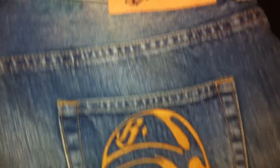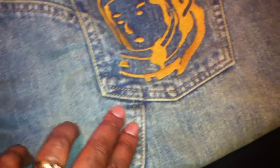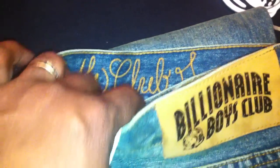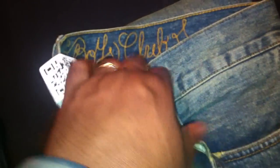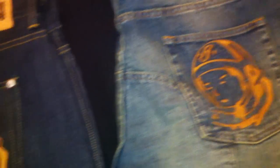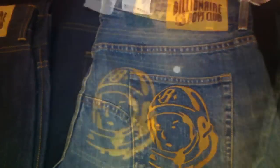I picked up this lighter blue colorway, which is a lot different. As you can see it has some different stitching throughout the jeans, the Billionaire Boys patch and logo right there, and stitching on the inside as well. I actually tore the tag off those by accident. These are actually a little bit more expensive because of the design — these go for, I think, $225. So you have your $155 pair and your $225 pair.